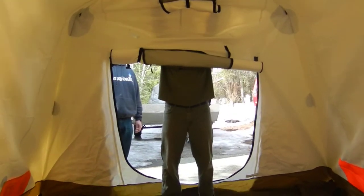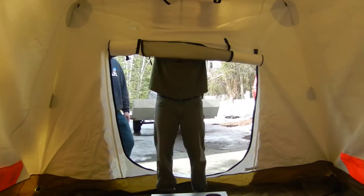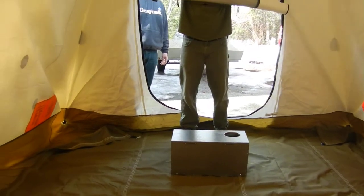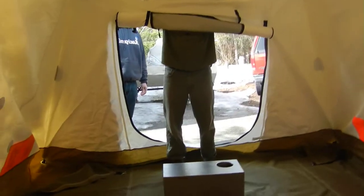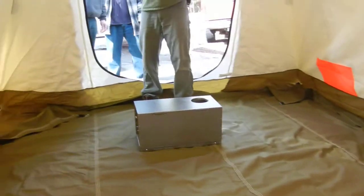We are going to put the stove together now and film that. It's just laying there on the floor — we just took it out of the box, so nothing extra at this point. We'll talk through this as far as setting this up.